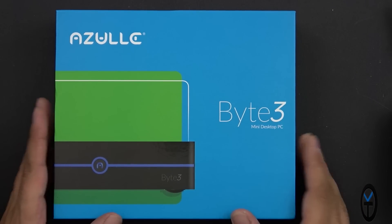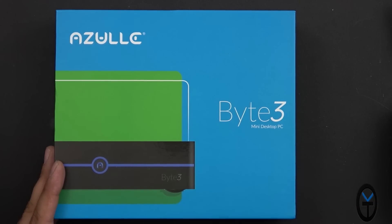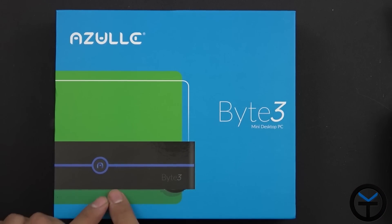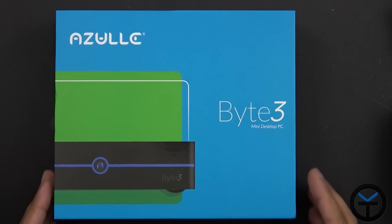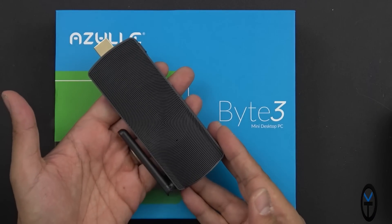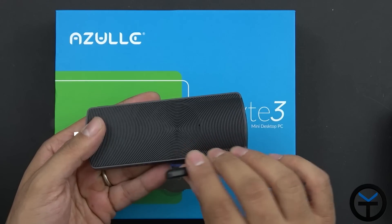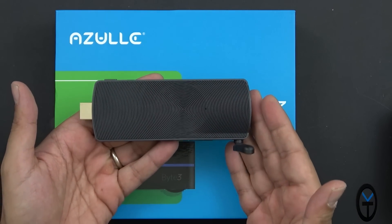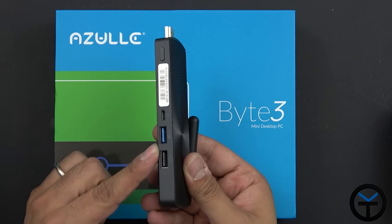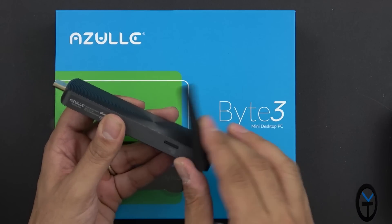First and foremost, the box has a very nice design compared to what we had last year. The Byte 3 is a mini desktop PC — that's a big key here, desktop PC. We have some really nice specs coming in, and this is made by a company called Azul. They make really good PCs. The previous model was a fanless PC running a full version of Windows Home Edition with USB 3.0, USB 2.0, and the ability to add a micro SD card to expand storage.